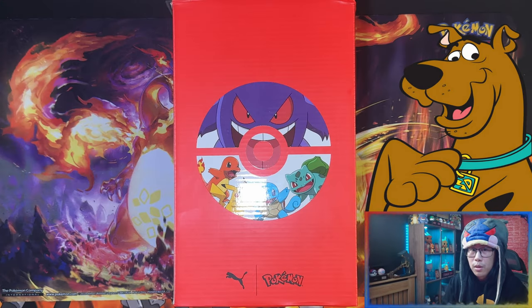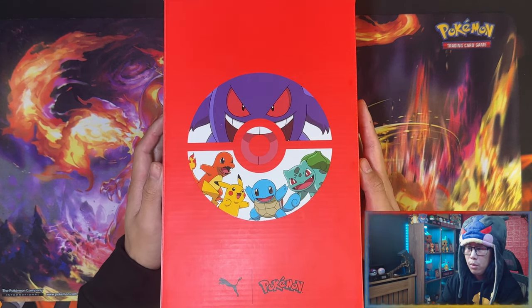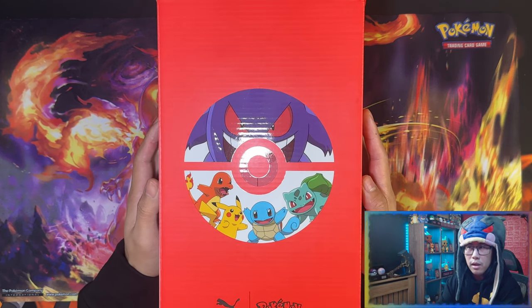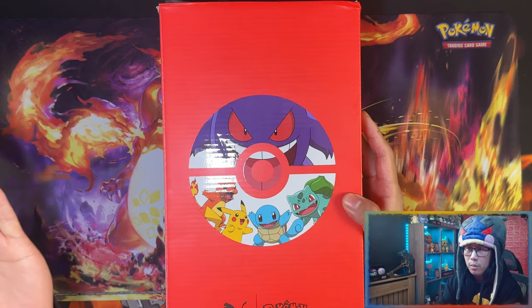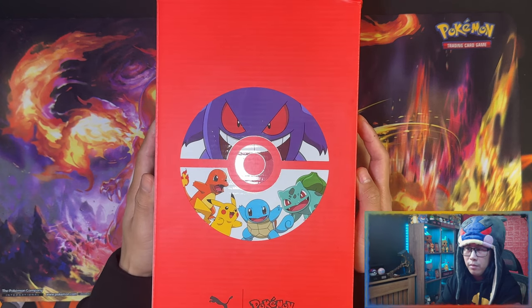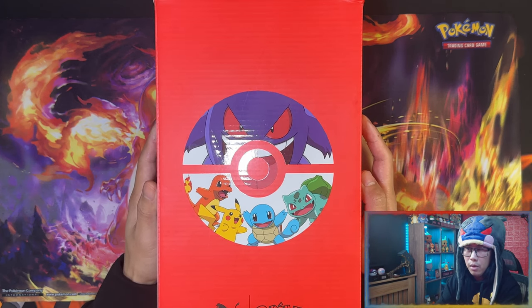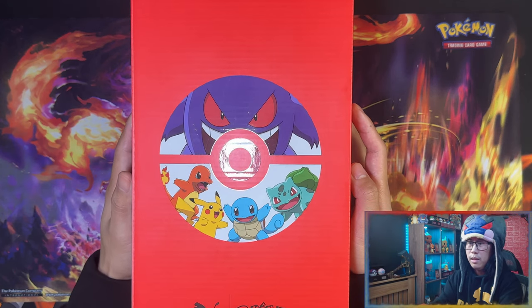Here is the box for the Puma x Pokémon collaboration. They've done a clothing collection on the Pokémon Center website — a collection featuring all the trainers. I had to buy this one because it's my favorite color. I wanted quite a bit of the collection but bloody hell, it was expensive.